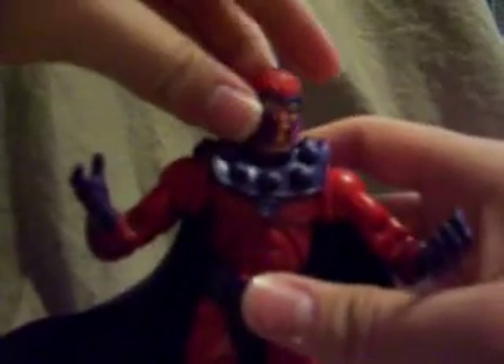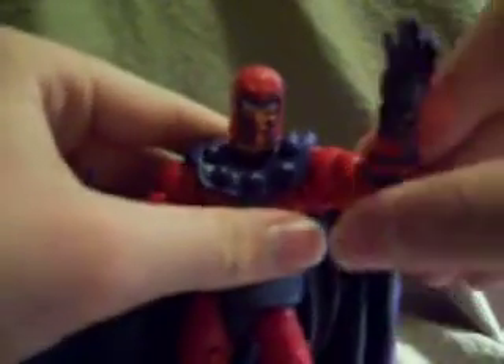For articulation, he has a ball joint neck with a pretty good range, not the best — not as good as the Wolverine figure in this wave — but still pretty good. He's got a ball joint shoulder, and then he also has a hinge at the shoulder. He's got double jointed elbows, so you can touch his head or whatever. He swivels at the wrist and at the bicep. He has a joint in the wrist and a joint in the fingers.